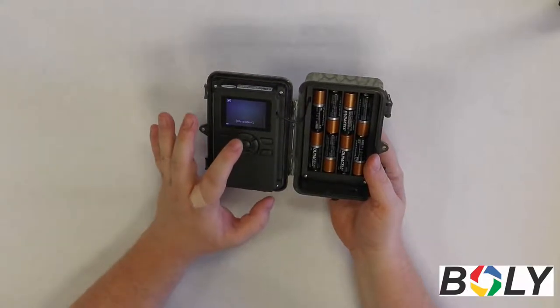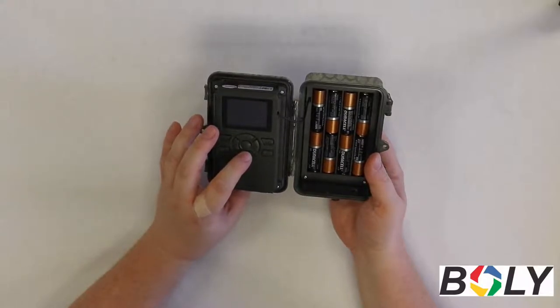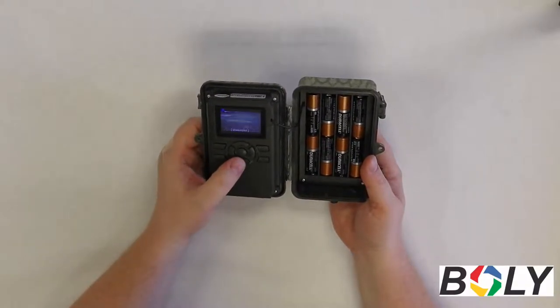To scroll through these pictures and videos, you're going to use the up and the down arrows, and you can see what the camera's taken, what's been triggering the camera, and everything like that.